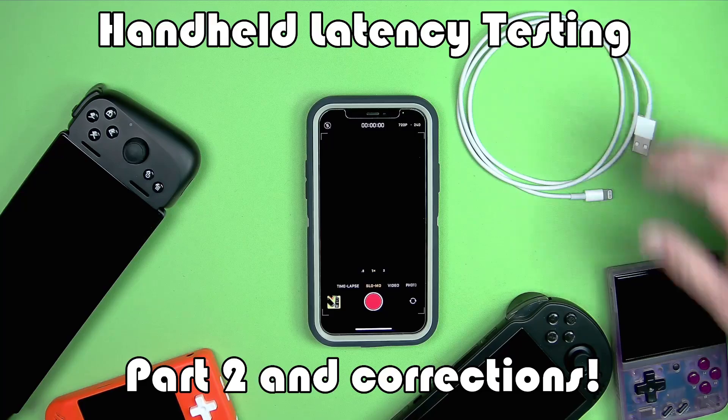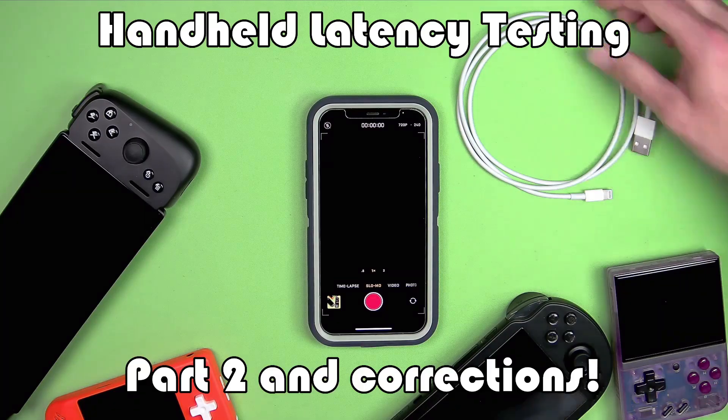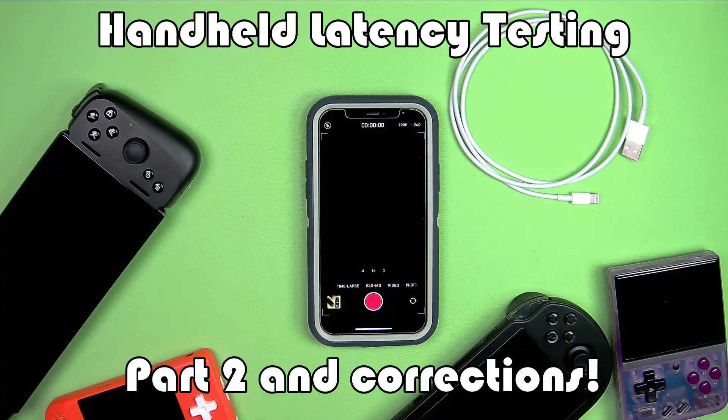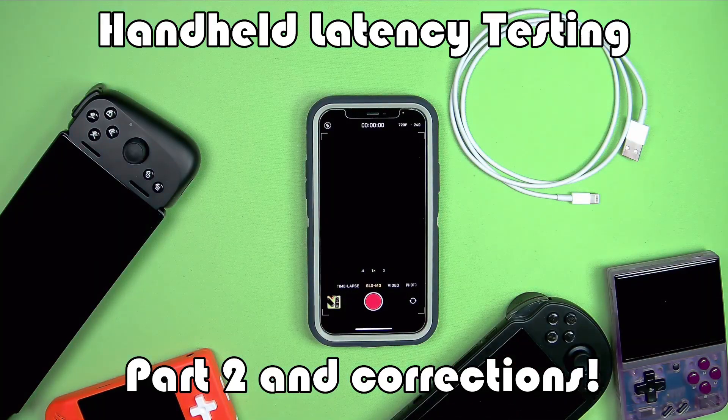I transferred the videos from the phone to my computer wirelessly. After looking at the data again and some Reddit commentary, I looked at the videos with a closer eye and found out that exporting the videos from the iPhone wirelessly causes the iPhone to helpfully re-encode them. Importing wirelessly dropped the frame rate to 120 frames per second effectively, meaning the calculated numbers in the previous video have the wrong denominator. Thank you, Apple.